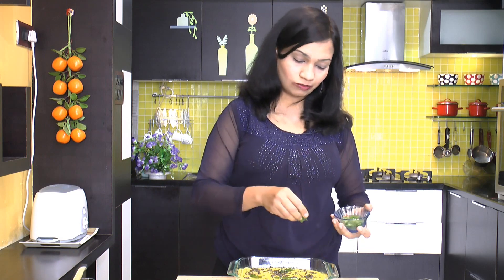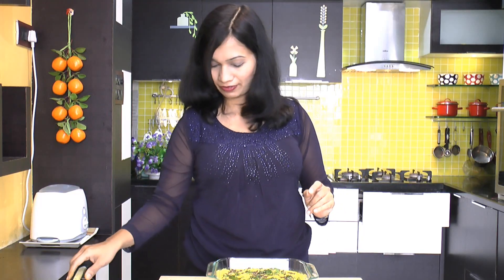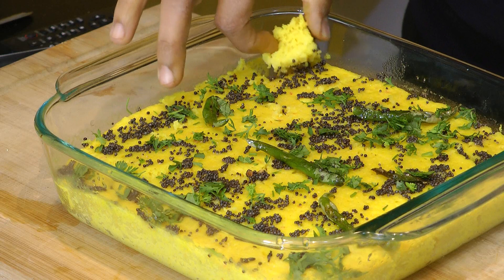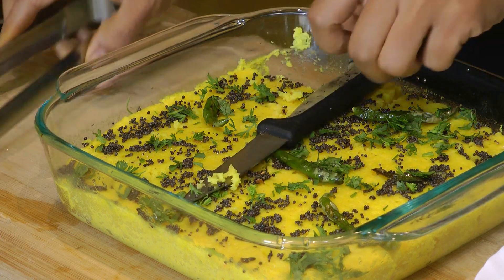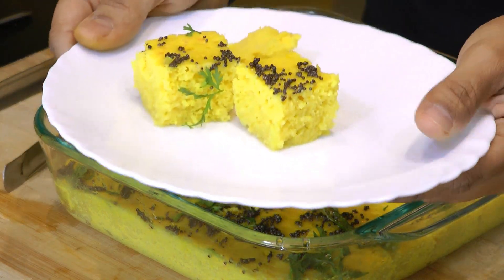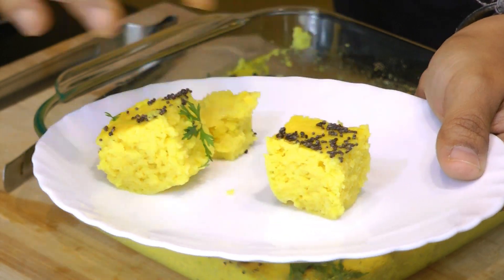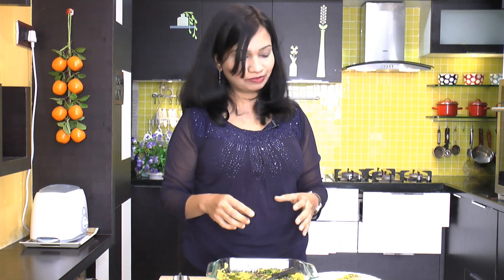Garnish with lots of chopped fresh coriander leaves. Look how easily a piece comes out — it's nice and fluffy and soft. Nothing tastes as good as this fresh homemade dhokla!